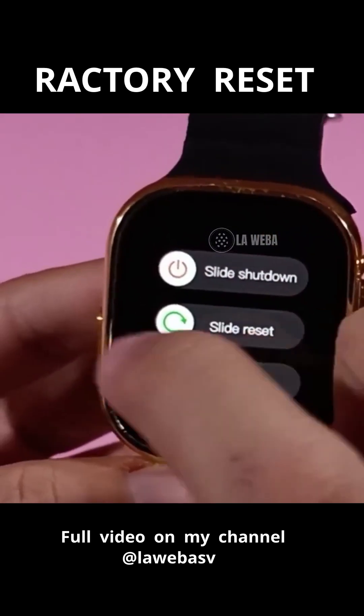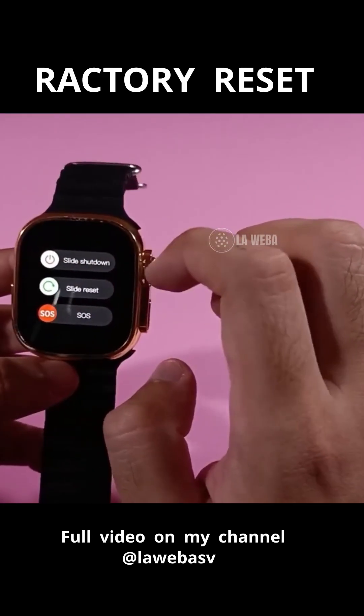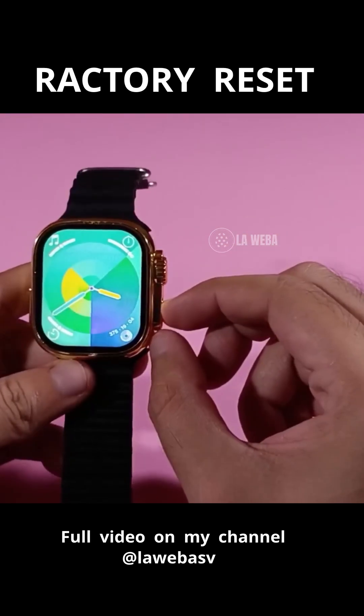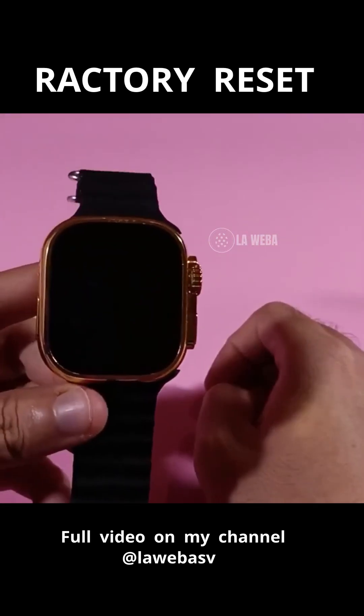You slide it and it will begin to factory reset. It didn't reset the first time, but if you slide it properly the reset option will appear and the process will begin. All data — absolutely everything — will be erased.